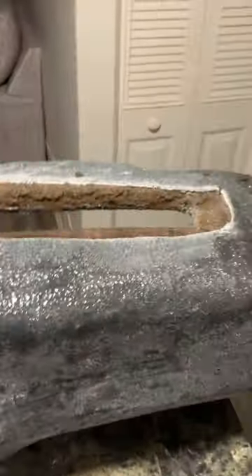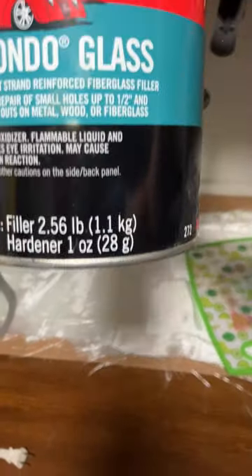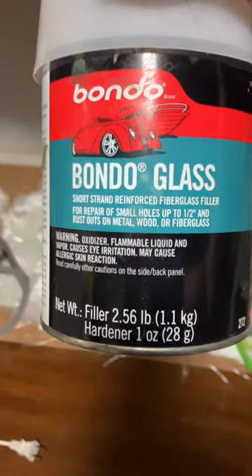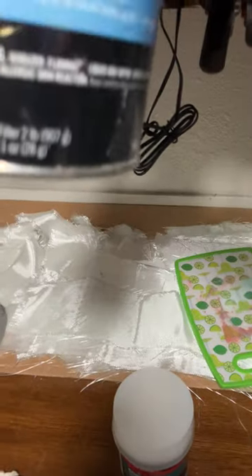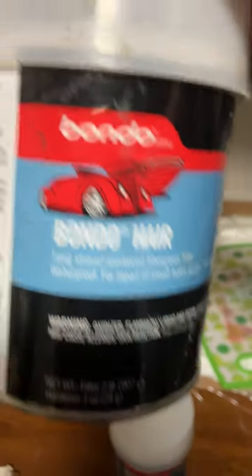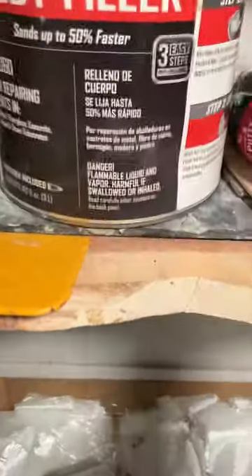I'm about to try to hit these with some long hair fiberglass. This is short hair strand. This is Bondo long hair strand — some body filler. Get that set in there.